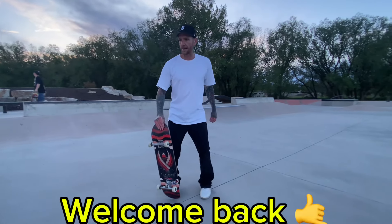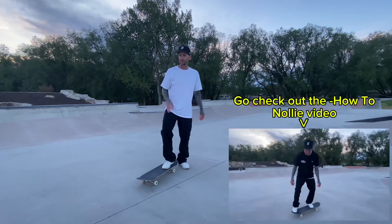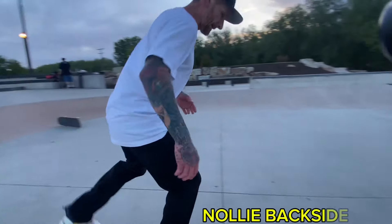Hey, what's good everybody, welcome back. In this video I'm going to cover nollie 180s — because I covered straight nollies, popping it forward and jumping backwards — in this video I'm going to cover nollie frontside 180s and nollie backside 180s.